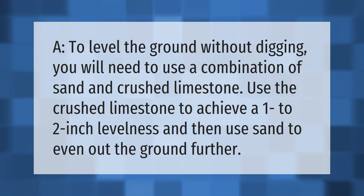To level the ground without digging, you will need to use a combination of sand and crushed limestone. Use the crushed limestone to achieve a one to two inch levelness, and then use sand to even out the ground further.